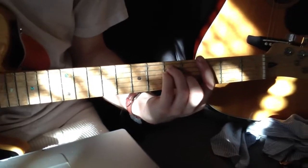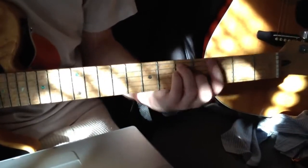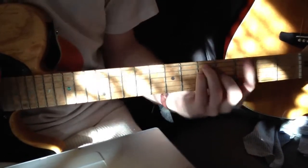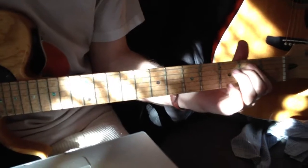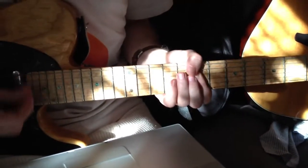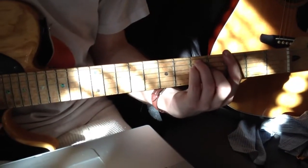And then the pre-chorus is... something new is not good for you, you say... but you've been wrong before. And then it goes back to the chorus.